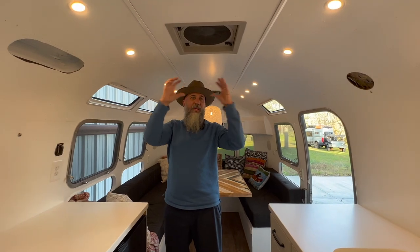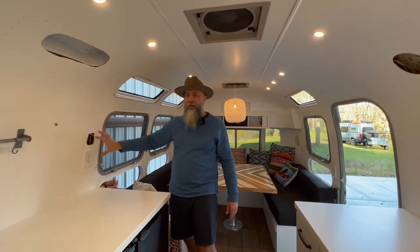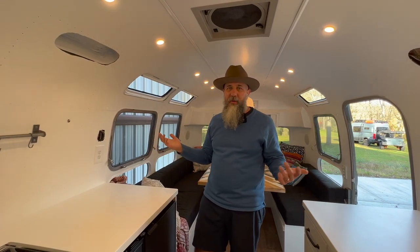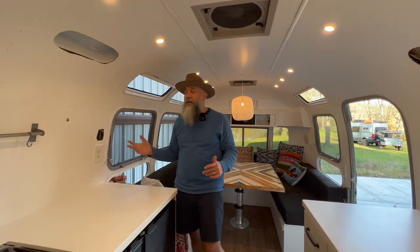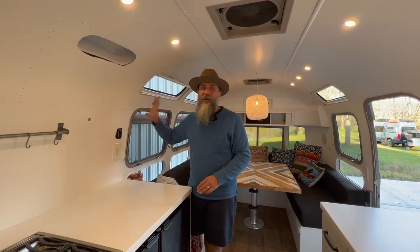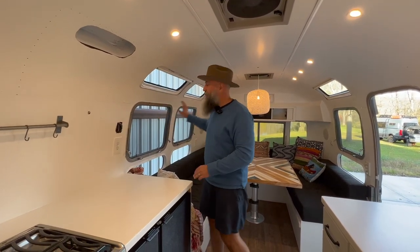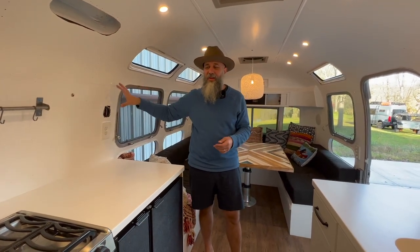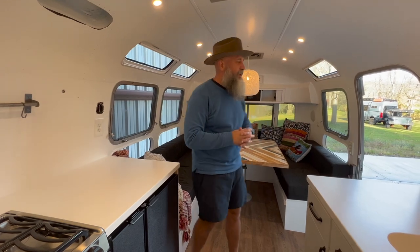We were thinking about putting a TV here but just didn't have a need for it. If you wanted to add a TV, there's power here, there's coax here, and there's connections for the DVD player directly from the JVC unit. So you could have everything you need to run a TV there if that was important to you.